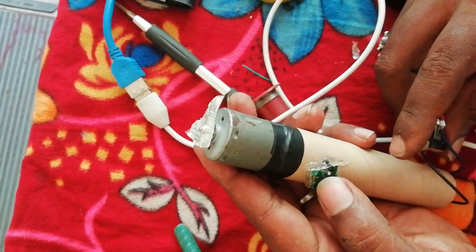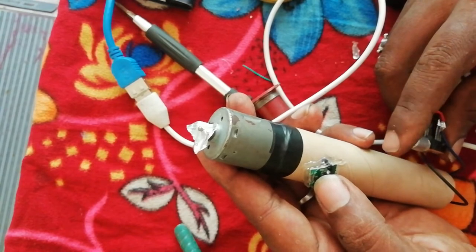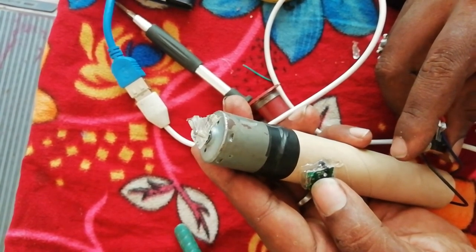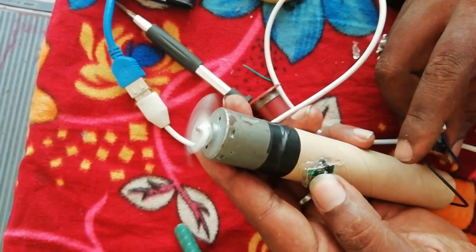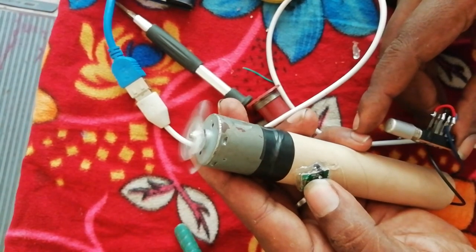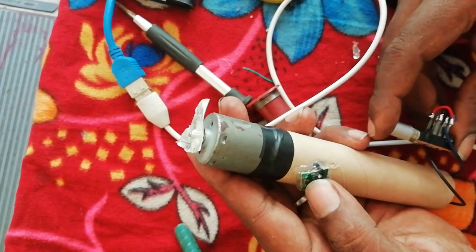Turn on clockwise and switch to anti-clockwise. Turn on clockwise. This is the connection with the entire screw.